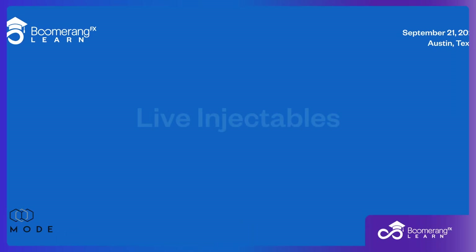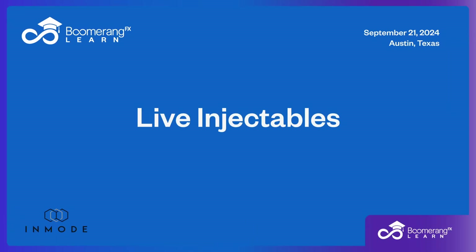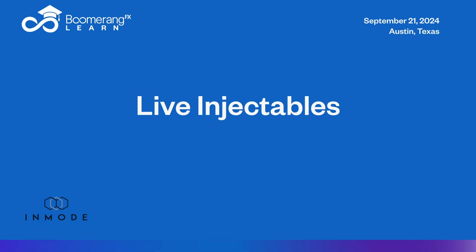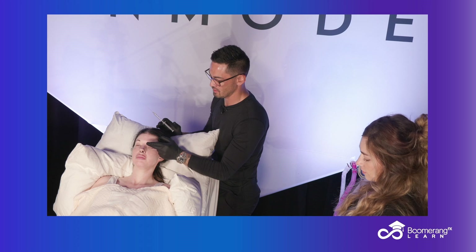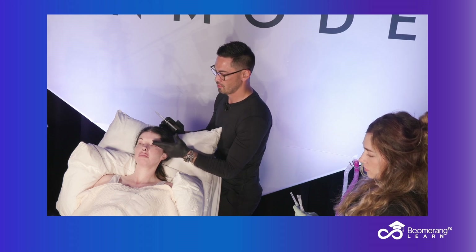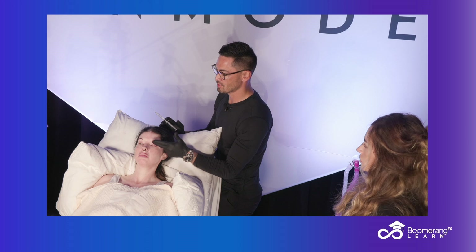We're injecting with our 1% — this is a 3cc syringe. A little closer, please. I won't do anything without telling you first. I'm just feeling for that supraorbital notch, which is right here.